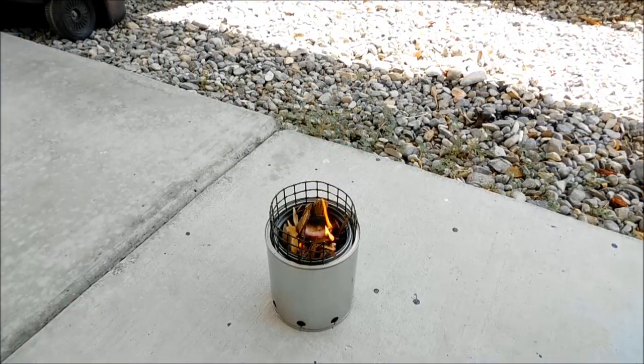Alright, so I just lit it up. I didn't use anything fancy, just a lighter and a soaked cotton ball. We're going to let it burn down and see how it works. I got it all filled up, and when it starts gasifying I'll bring you back to take a look at it.